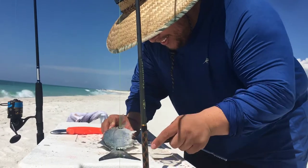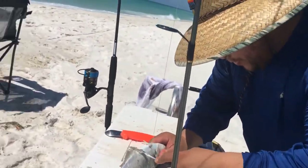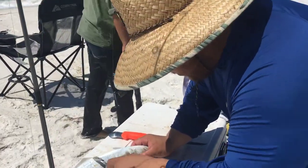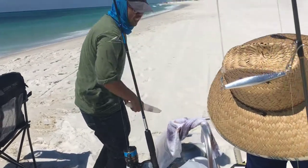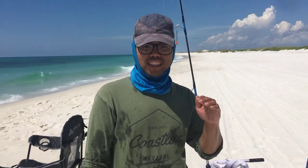I'm just de-scaling this bluefish at the moment, getting the scales off. We're not going to fillet it. We're just going to gut it, cut it in half. We're going to do what's called a Filipino dish — it's called Baxil.